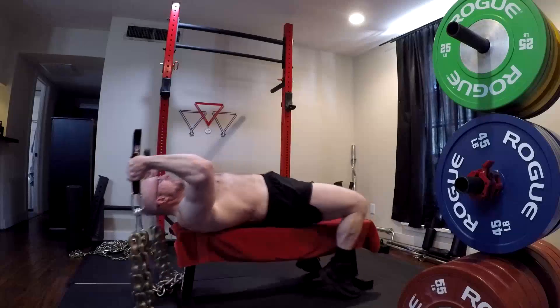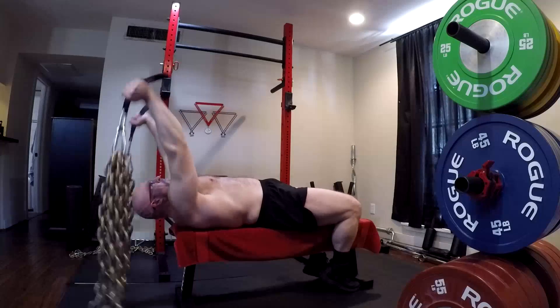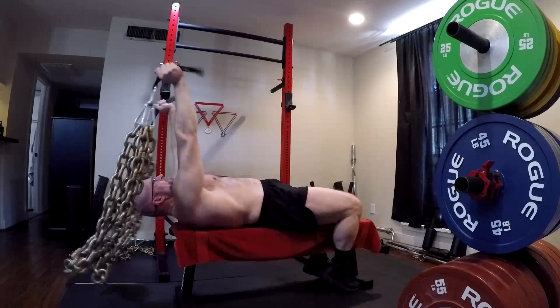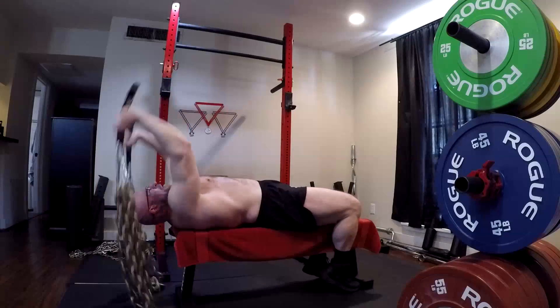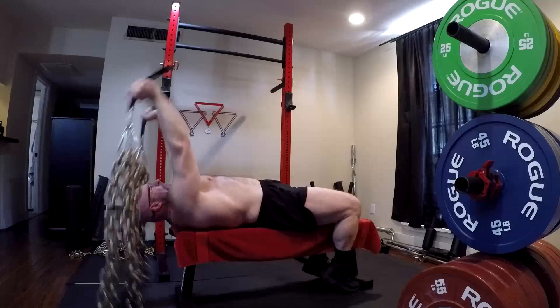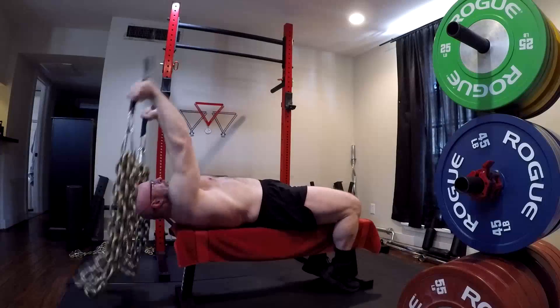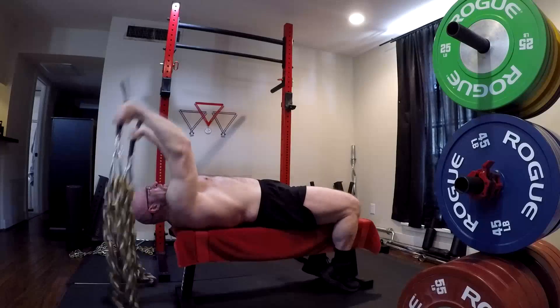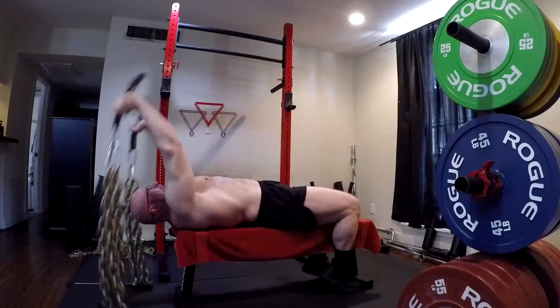But a lot of times when chains are used for smaller exercises, people get this idea that it's just like a cable, because they think in terms of a cable having a strength curve. And they see the chains on the floor — it's lighter at the bottom and heavier at the top. Just like when we hook them onto a barbell, the chain unloads at the bottom — half the weight or more in some cases.